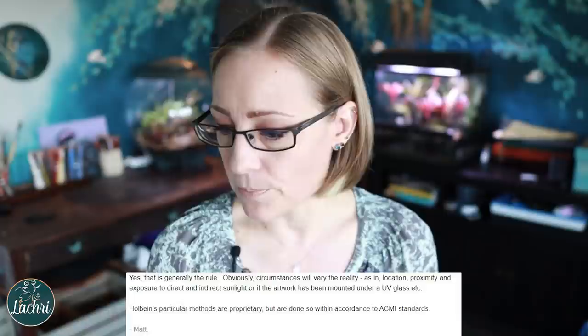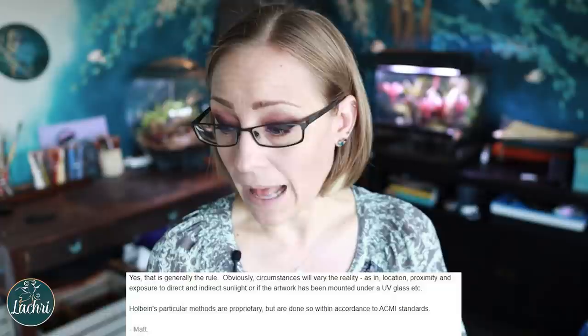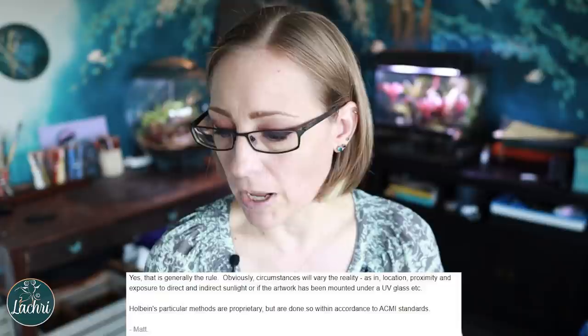He said: 'Yes, that is generally the rule. Obviously circumstances will vary the reality — location, proximity and exposure to direct and indirect sunlight, or if the artwork has been mounted under UV glass, et cetera.' I have an issue with that. Those conditions will affect how fast the color fades, but that does not impact the light fast rating. The light fast rating is a standard considered under museum conditions — indirect light. I don't understand why that's coming into your light fast ratings at all.